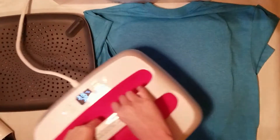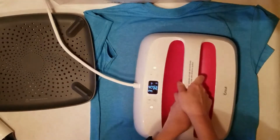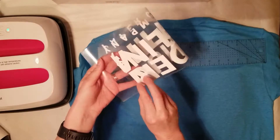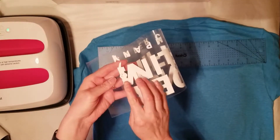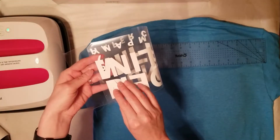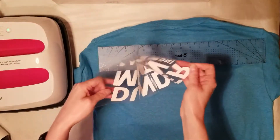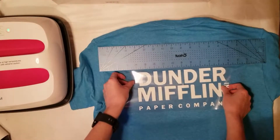I'm going to go ahead and preheat the back, using my EasyPress mat inside the t-shirt since I'm doing a front and a back. To line up the back image, fold the two sides so you can find the center seam. When you do this, make sure you're lining up the actual ends of your image — in my case, the words — not the edges of the transparency paper. Make sure you're folding the non-sticky sides together when lining it up.